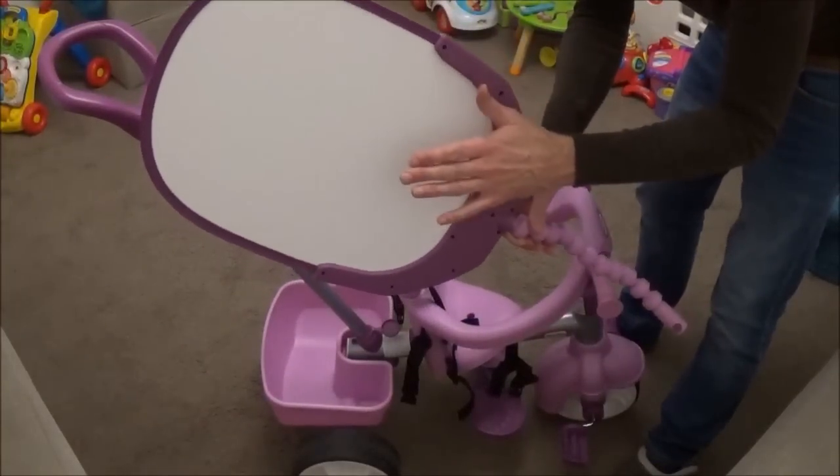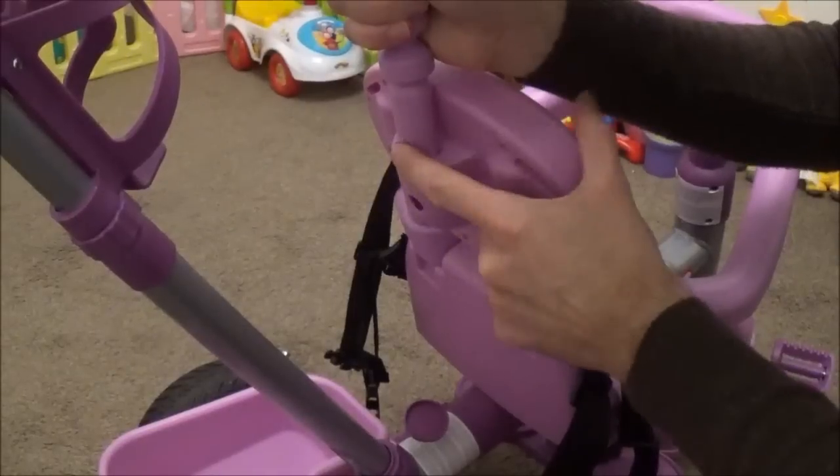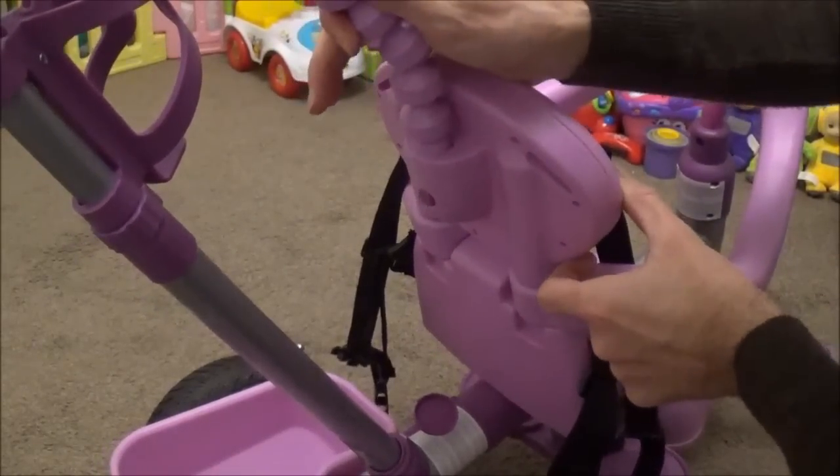Finally, if you want a sunshade, just slot the piece into the back of the chair by pushing the button in and slotting it into place.